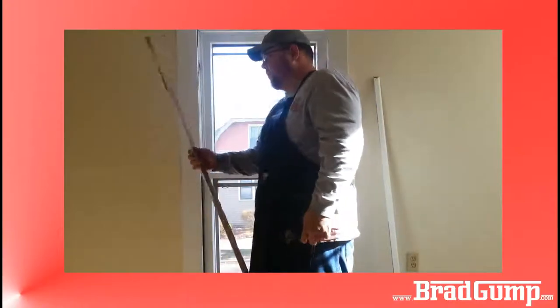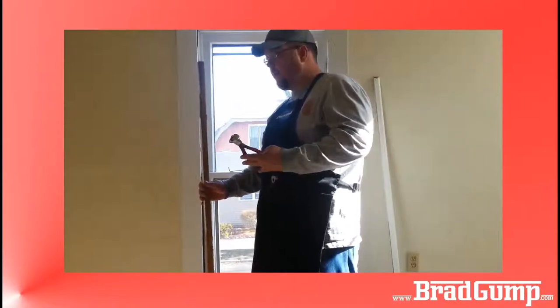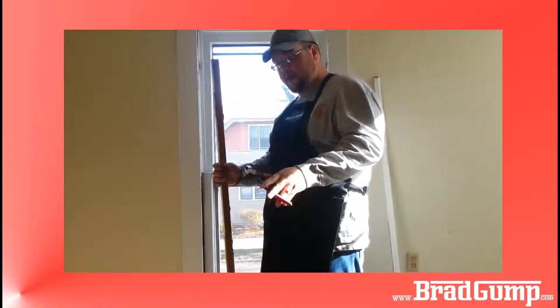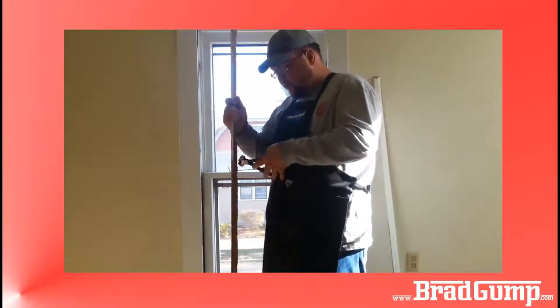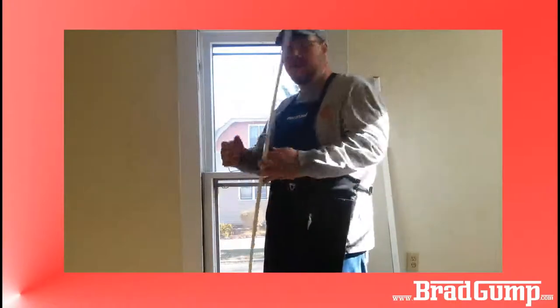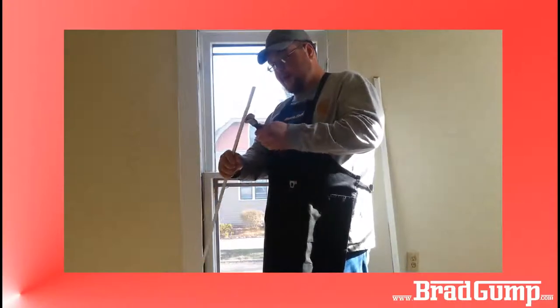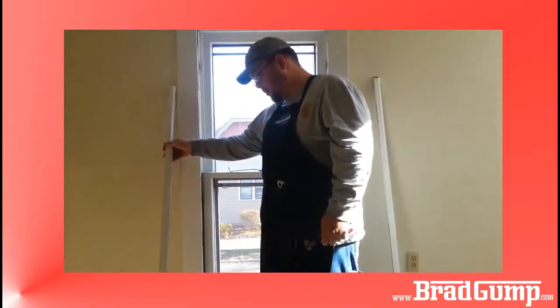Now I take these end nippers from Menards or Lowe's, grab hold of these nails, and pull them through from the back side. Some people will hammer them through, but I learned from my father to pull them through from the back. Some of them are hard, some of them are pretty easy.